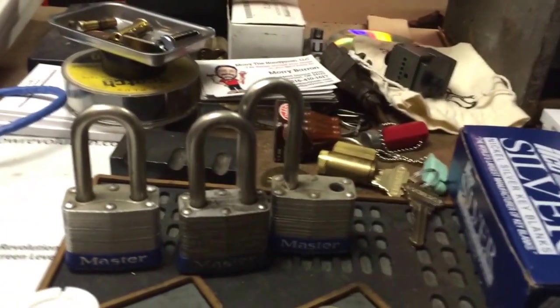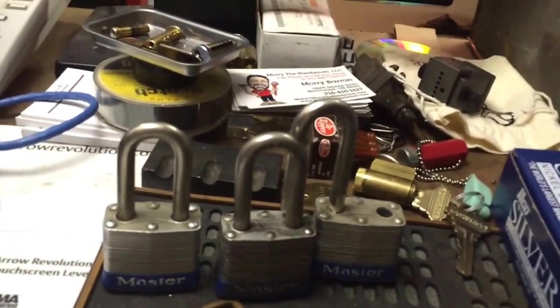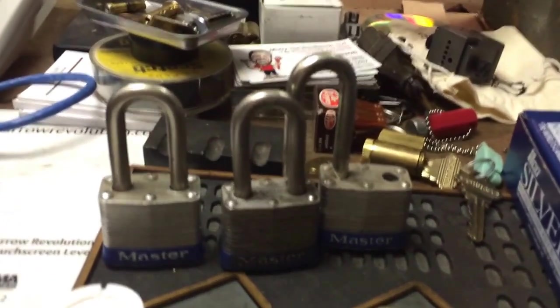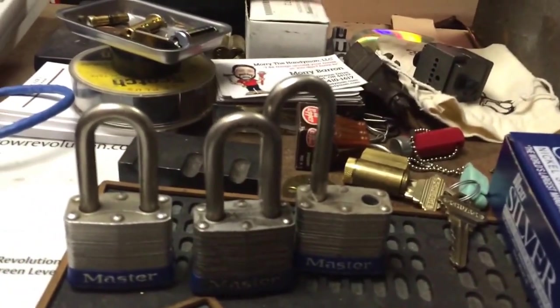I got these Master UP — these are Master 3UP padlocks. I got them at work; they lost the keys years ago. There's no codes on them. One person thought they might be able to be re-keyed, but I don't know if that's possible. Probably just going to have them impressioned. I was able to get one of them picked open, and I'm still working on the other two.